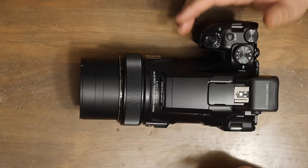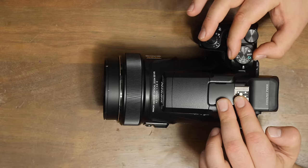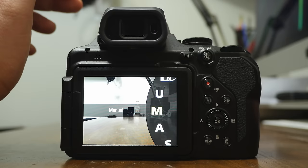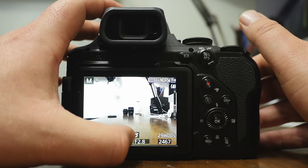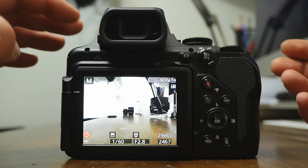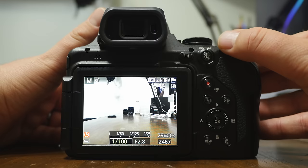Looking here we have M, A, S, P — your different photo type styles. M stands for full manual, which allows you to control everything: the shutter speed, which you see here, and the aperture, which you see here. It also allows you to control the ISO. Since I reset it, the ISO is going to be adjusted automatically. To adjust your shutter speed, use this little dial; this other dial controls your aperture.